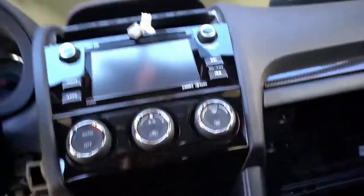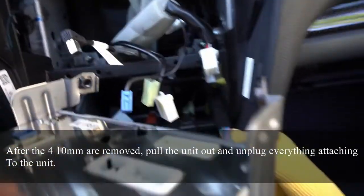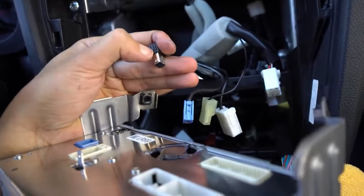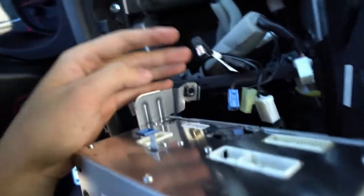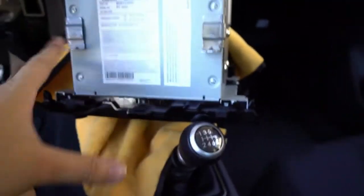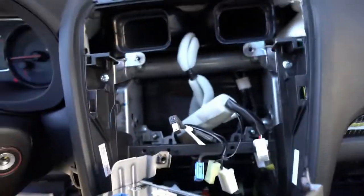All bolts are unplugged. You should be able to just pull it out. Of course you want to unplug all this. This wire was kind of a pain, but you just press this little button — pain as in like it took an extra 10 seconds. Everything else was pretty self-explanatory. Notice that I have the microfiber towel to make sure there's no scratches. But that's how the interior looks — pretty simple.